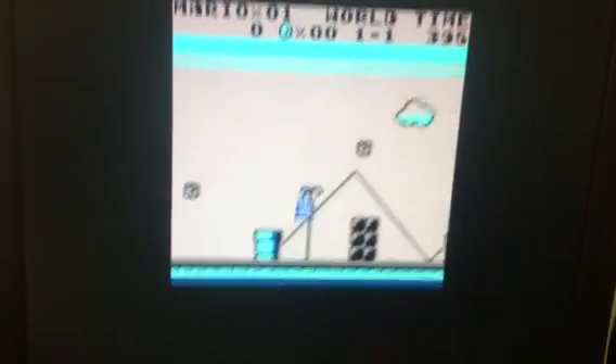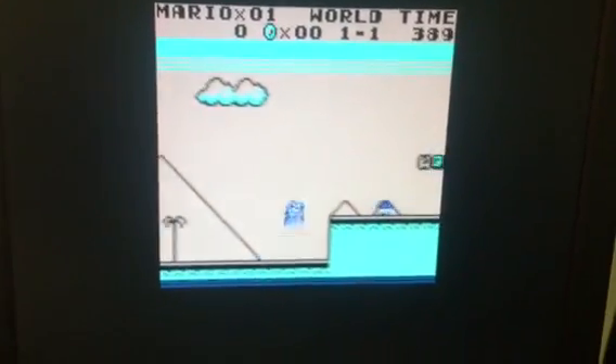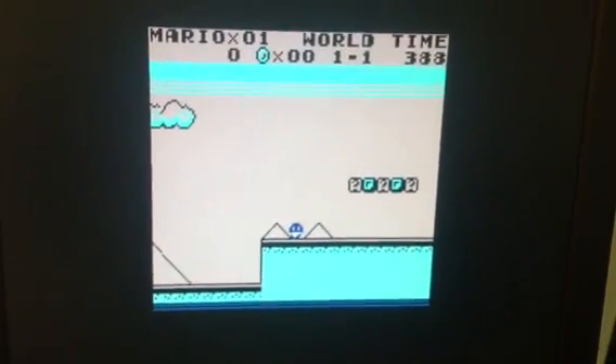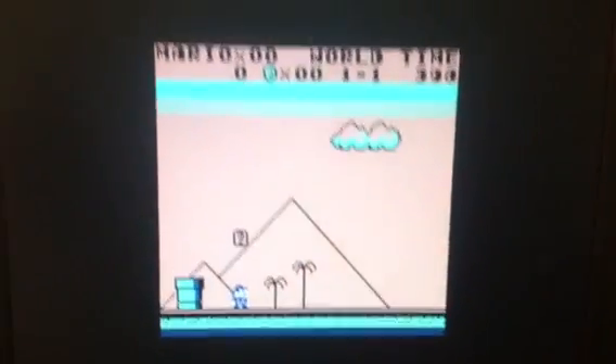The game is actually black and white, but colorized. Every sprite has the same color and the background has the same color, which don't change during the game, but it's actually colorized.